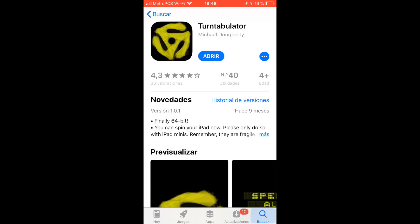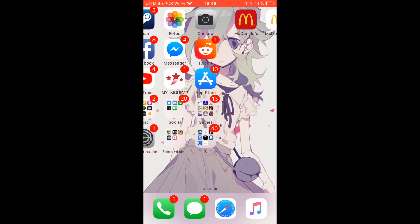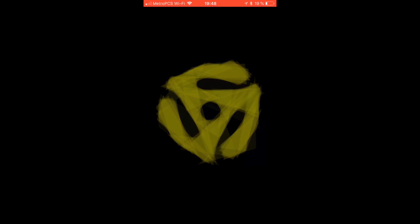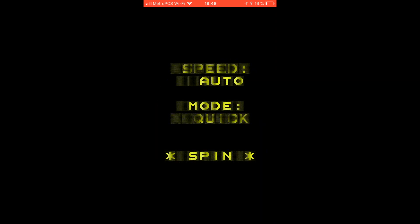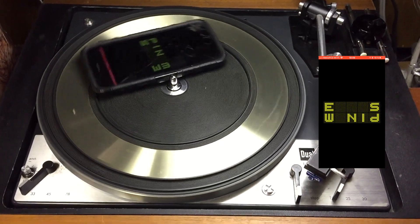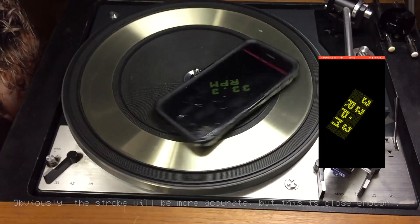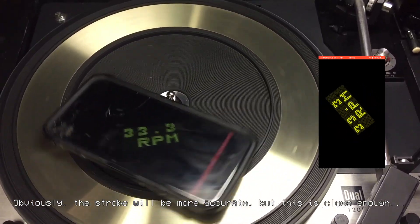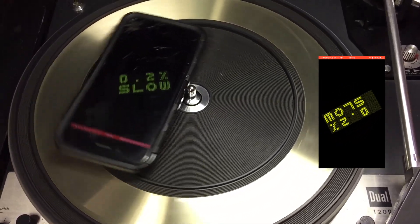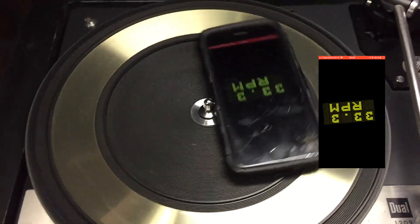What if you don't have a strobe? If you have an iPhone, you could get the app 'Turntable Later' from the App Store for only $1.99. You run the app, select the speed you want — in this case we'll use Auto — do a quick mode, hit spin, and place the phone on the turntable. It takes a few seconds to calculate the speed. It's fairly accurate; it showed 33.3 RPM.